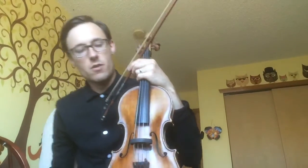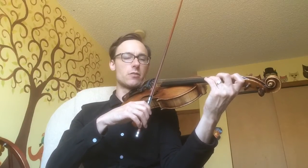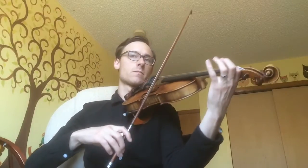Alright, first violins. I just wanted to go over a few places from your video submissions that were kind of common among you. The first one would be measure 12 — I think everyone did a C natural. The C sharp is kind of strange sounding, so practice that, but also add the 16th note pickup into it. You want to make sure it sounds like a 16th note.